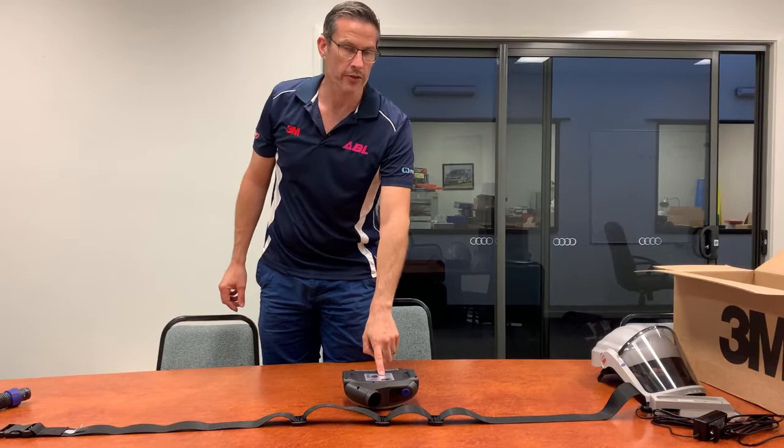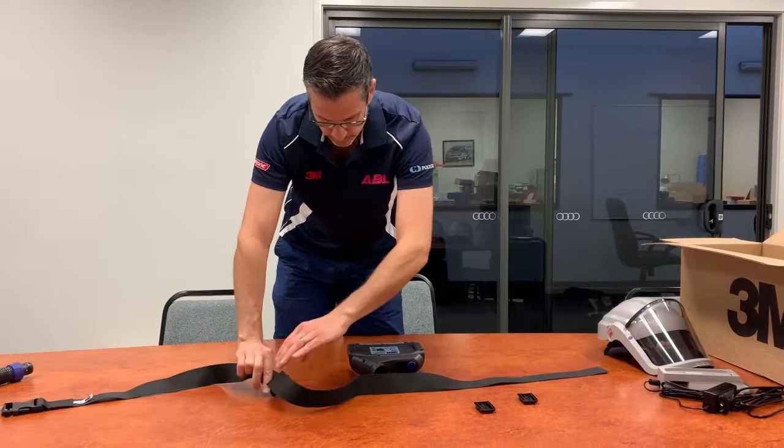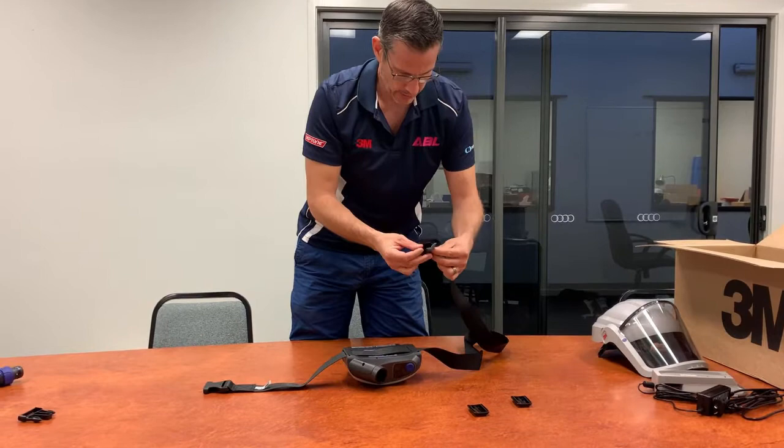Here we have a fully assembled TR-300 power unit and the belt. I'll show you how to attach the belt to the power unit. Remove all the buckles, feed the belt through the back of the power unit like so, and reattach.